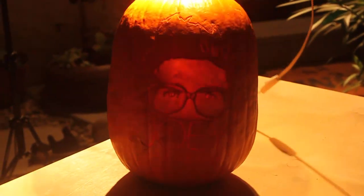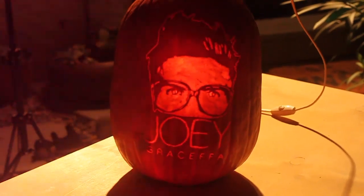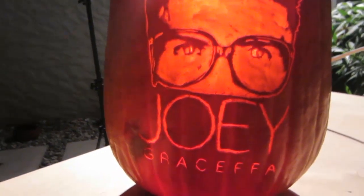When you're done, stand the pumpkin up, put a light in it, and voilà — step back and admire the gorgeous Joey Graceffa Jack-O-Lantern, the Joey Lantern.